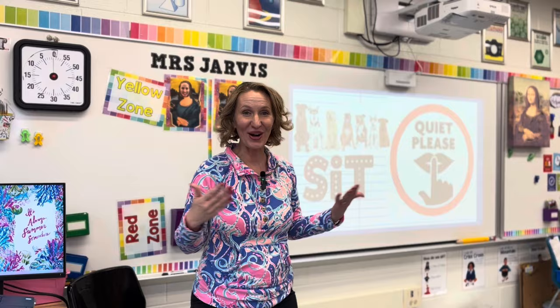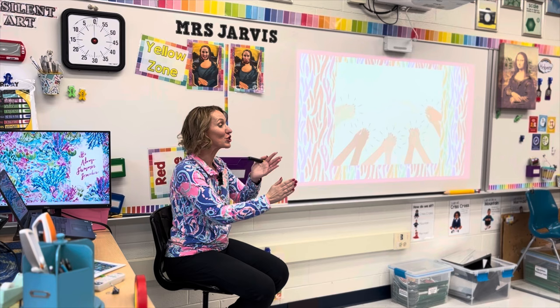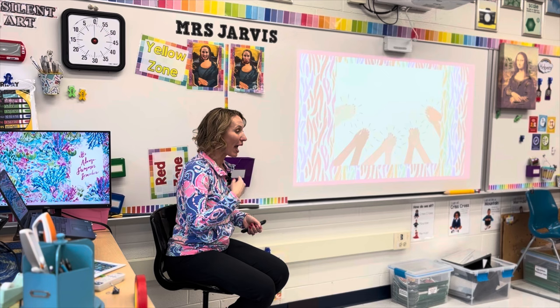Okay. One, two, one, two, three. That clap means that you turn your voice off and put your eyes on me.